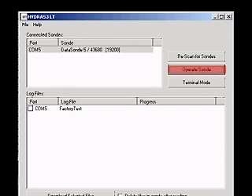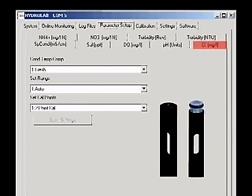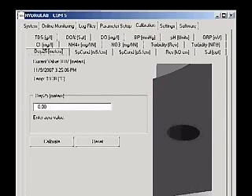Establish a connection to the sonde with Hydrus 3LT. Click the button labeled Operate Sonde. When the sonde finishes its initialization, check the Parameter Setup tab, then click the Chloride Milligrams Per Liter tab. Type the number of calibration points you are using in the box and click Save Settings. If you change the number of calibration points, you will need to close the Hydrus window and reconnect to the sonde for the change to appear on the calibration screen. Click on the Calibration tab, then click the Chloride Milligrams Per Liter tab.